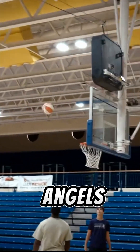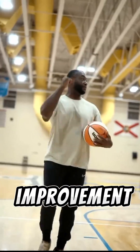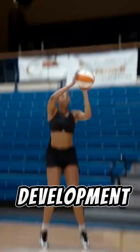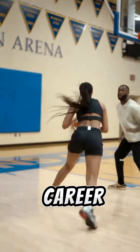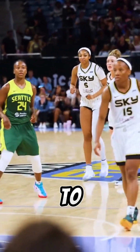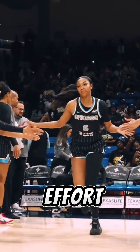Angel Reese has always been a dominant force in the paint and a phenomenal rebounder. Adding a functional jump shot would only make her more dangerous. Development takes time, and players at Angel's level don't make massive jumps in just one offseason — it's about steady, year-over-year improvement. If she can go from shooting 20% from outside the paint to 30% or even 40%, that's a huge win. Basketball development isn't linear. Angel's growth this offseason is just the beginning of what could be a long and successful career. If she can keep improving in areas where she struggled, like her shooting, her potential is limitless. The focus should be on the steady progress she's making, not expecting immediate transformation.